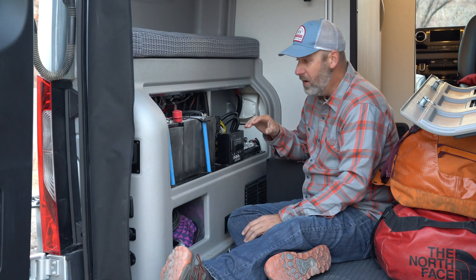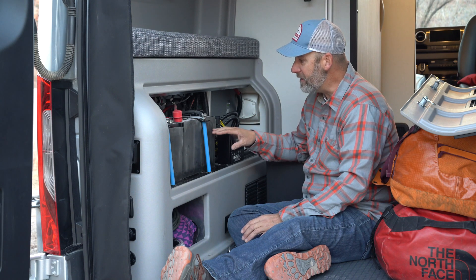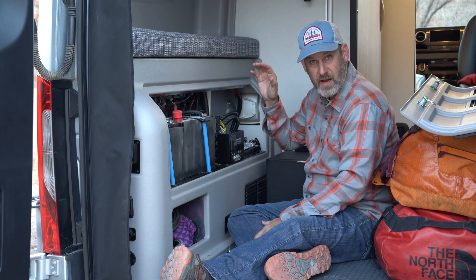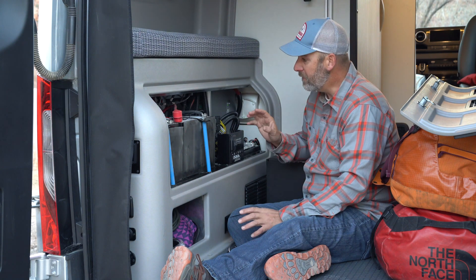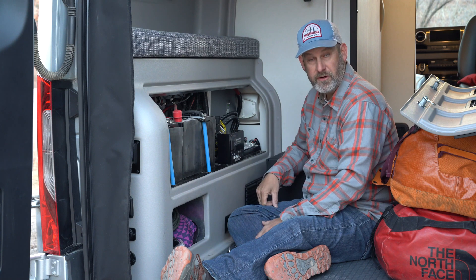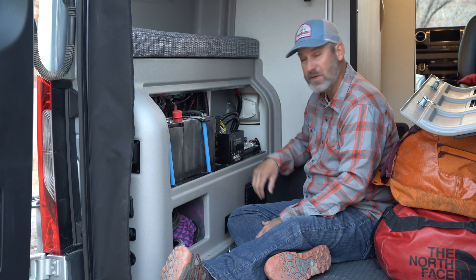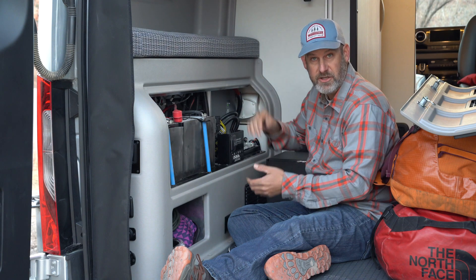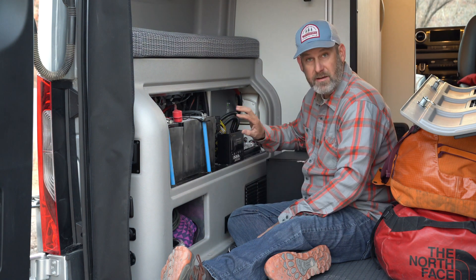We don't have to worry about this much until we get to the zero mark, but we want to think of these batteries as functioning normally when it's above 45 degrees. Below 32, if we've parked them for an extended period of time, we are going to want to switch on the battery heaters so they can warm the batteries so they can take an additional charge.